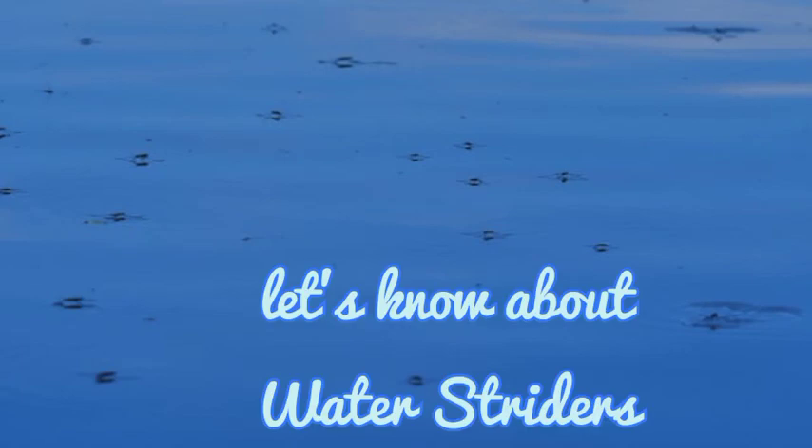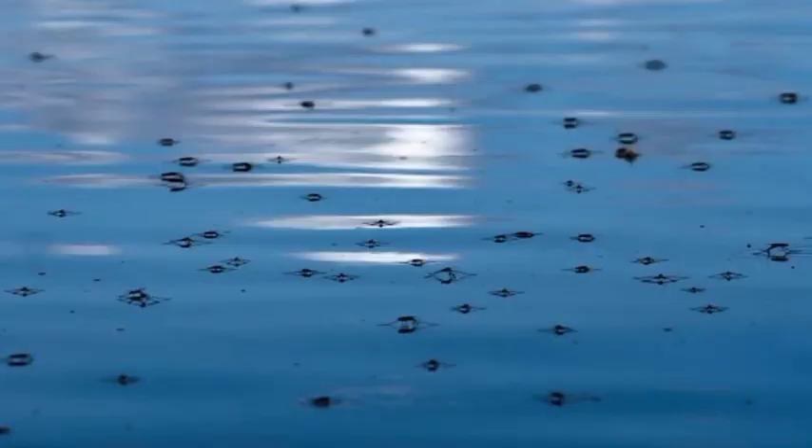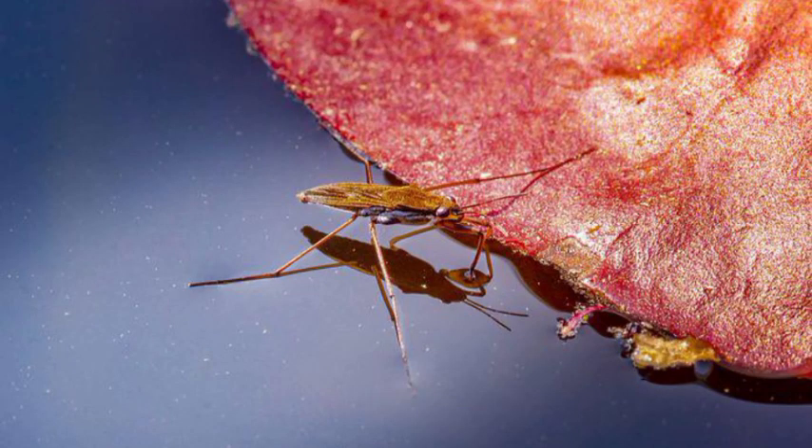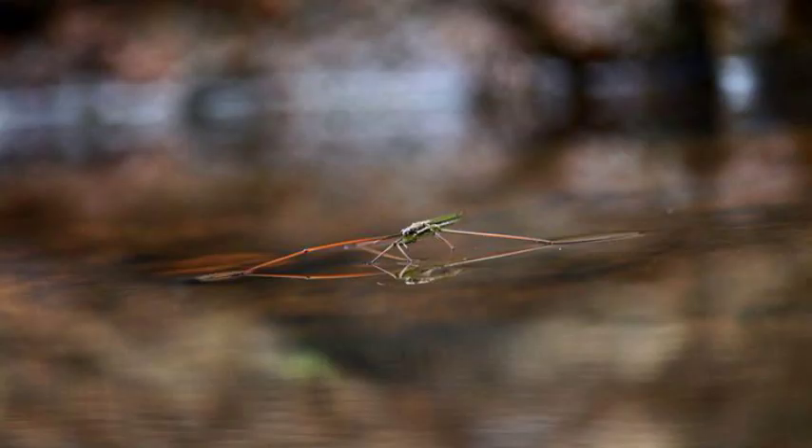Hello guys, let's know about the water striders. Water striders, also called a pond skater or streamer, any insect of the family Gerridae, with numbers about 350 species.